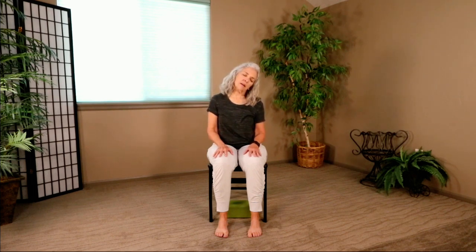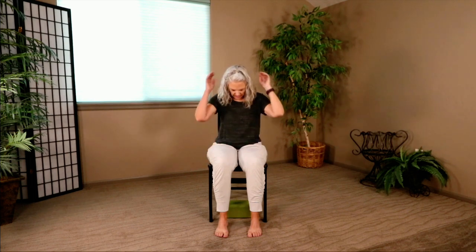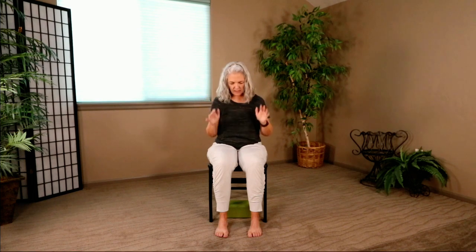Take a deep breath in and a full breath out. Let your right ear fall towards your right shoulder. Reach up with the right hand — give the head a gentle tug as you press that left hand down towards the floor. Release it. Drop your chin towards your chest. Reach up with the hands, give the head a gentle tug, as you press that right hand down towards the floor. Release it. Look up just slightly. Open your mouth if you want to stretch your jaw. Bring your hands to your heart. Honoring one another, we say, Namaste.